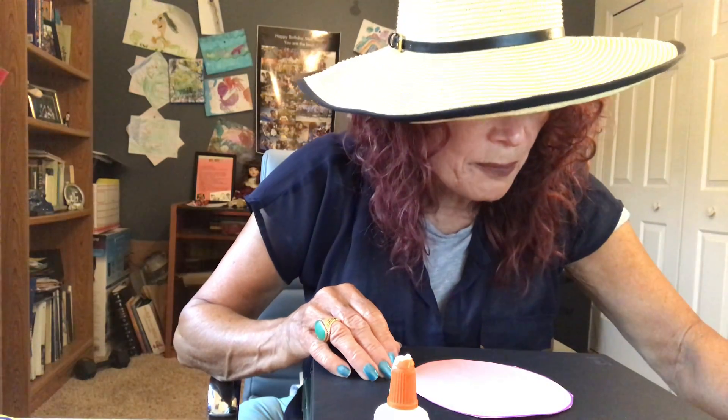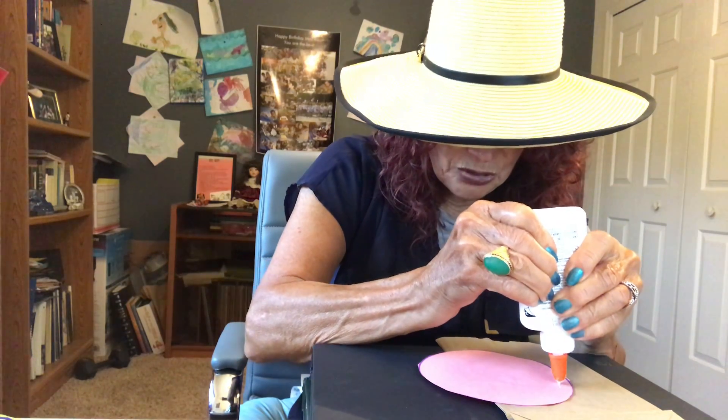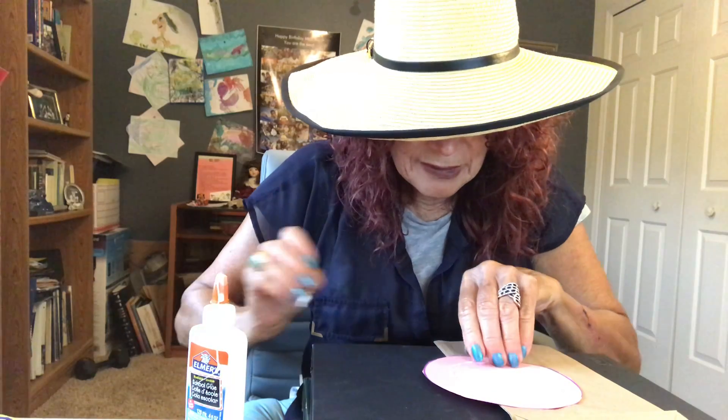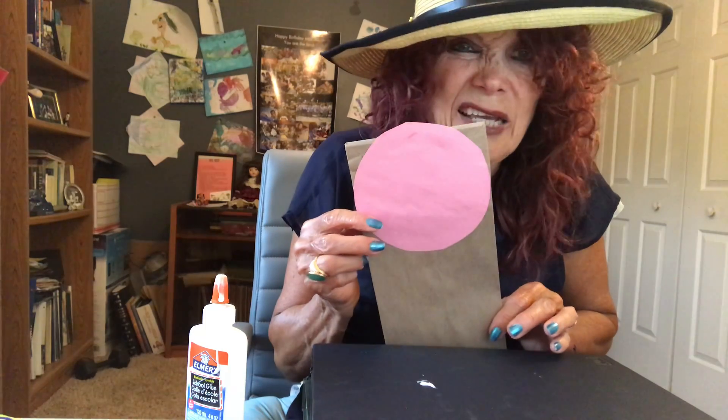Now I'm going to take my paper bag. You see how there's blue around here? I don't want that to show, so I'm going to glue that part. Sometimes you have to squeeze the glue really hard! I'm going to glue this circle onto my paper bag like this and press it down. Now I'm going to make some ears — it doesn't look like a leprechaun yet, does it?